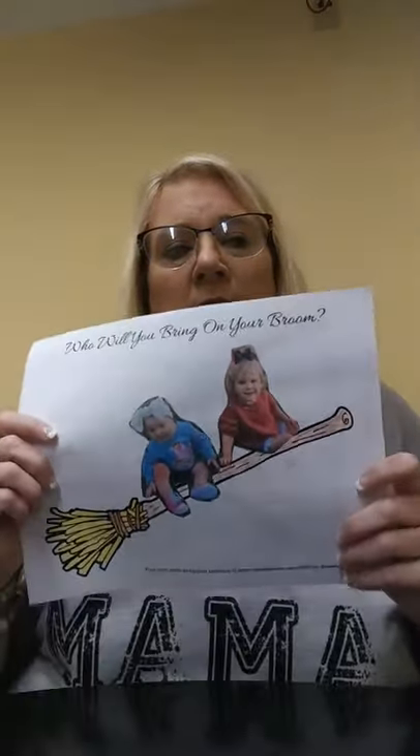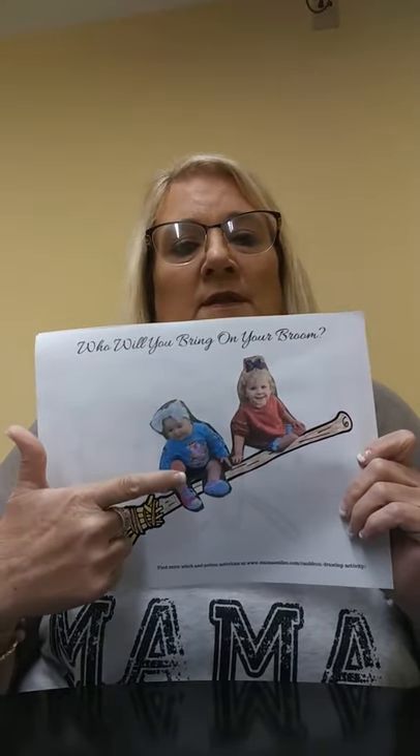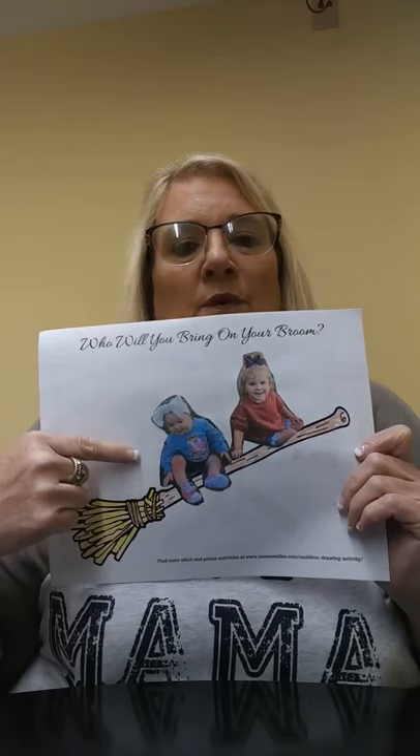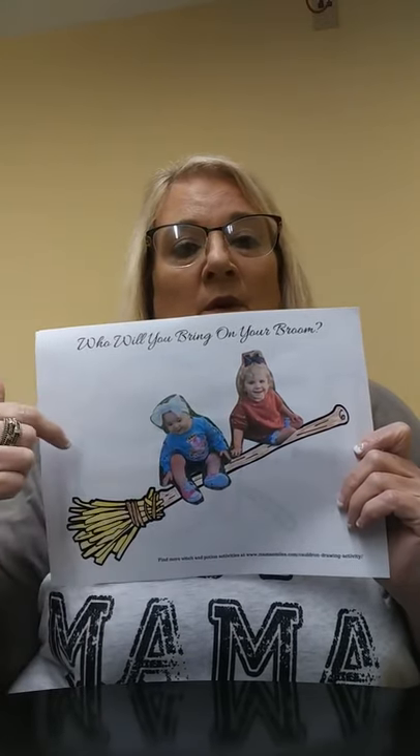And on my broom, these are my granddaughters. This is Adeline, and this is Leliana. I just took and pulled up Facebook and printed out their pictures and cut around them, okay?